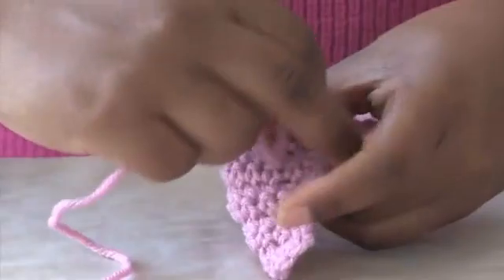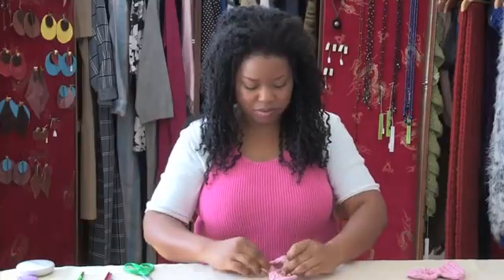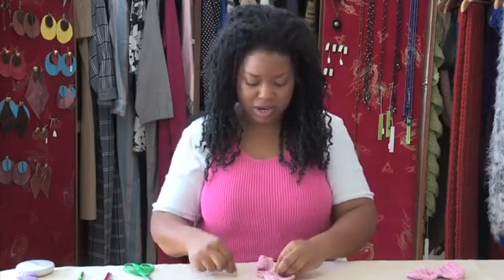I'm going to take this side and pull and wrap it this way. I'm going to tie it to the back and create a knot.